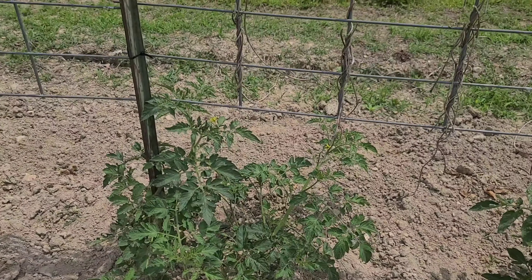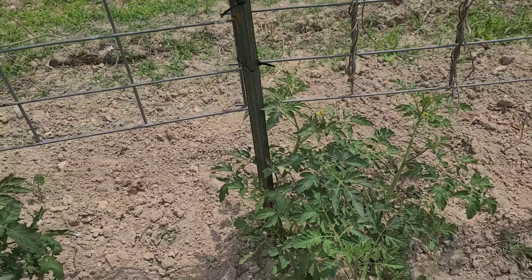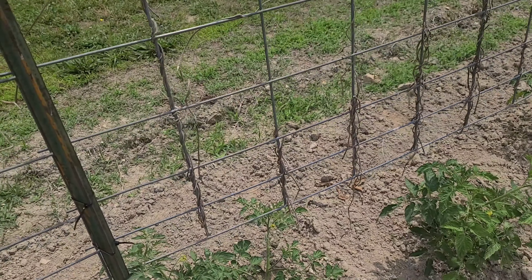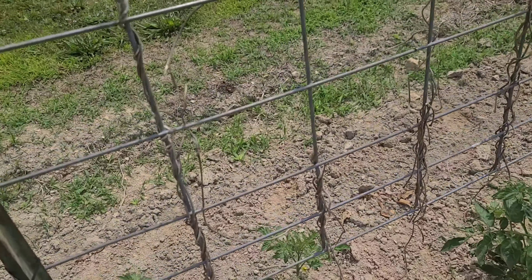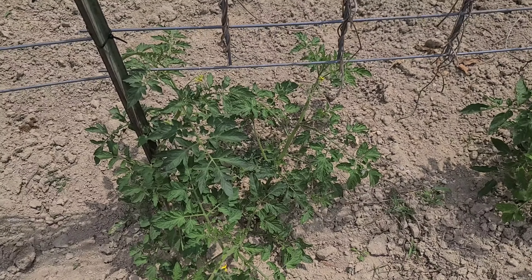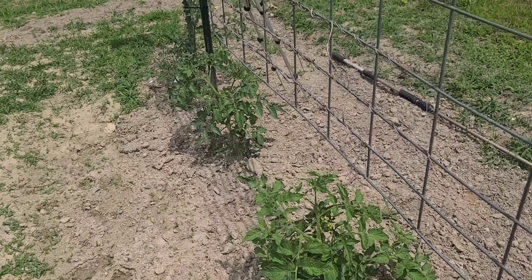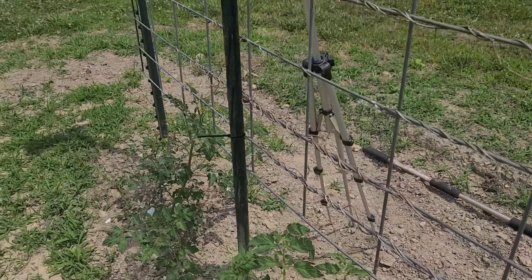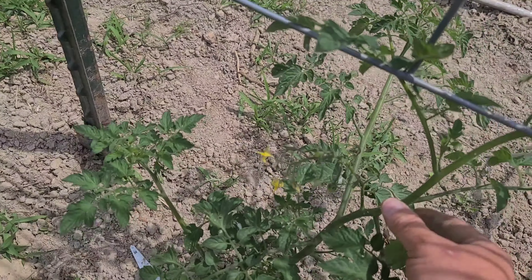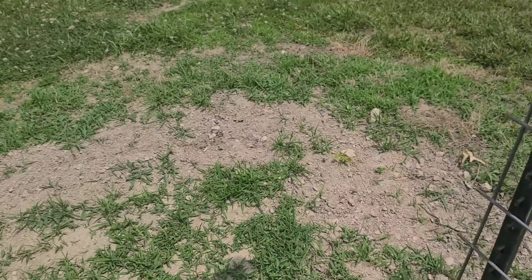Look at how those lovely tomato plants are pruned — not. These are some that got hit by frost and I'm just letting them go. I actually cut the top out of them when the frost hit because it killed it. Most people would be pruning these and cutting them back, but I've got too many things to do. I'm not going to do it because I've not seen a great difference in pruned tomato plants versus non-pruned.